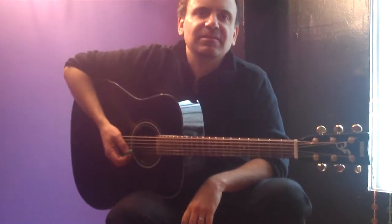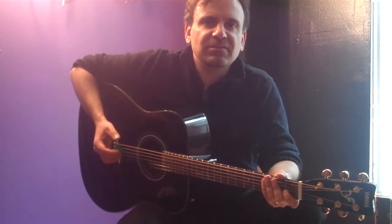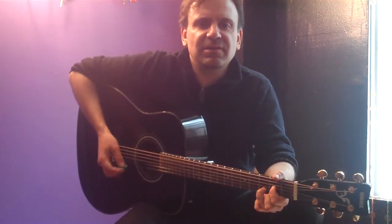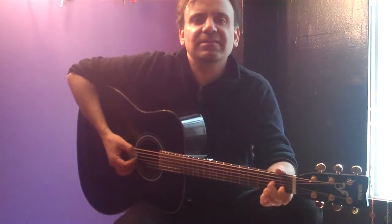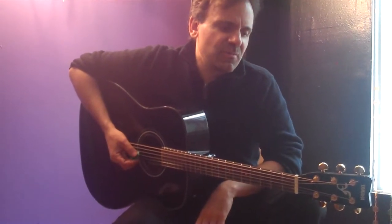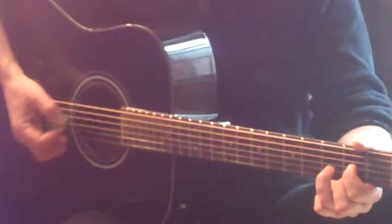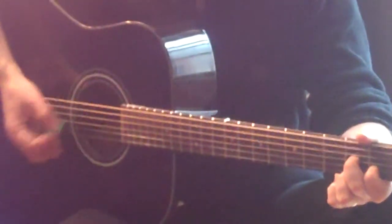Now it's really syncopated. We're coming in on 1, 2, 3, 4, and 1, 2, and 3, and 4, and 1, 2, and 3, and 4, and 2, and 4, and 1, 2, and 3, and 4, and 2.